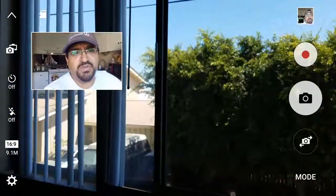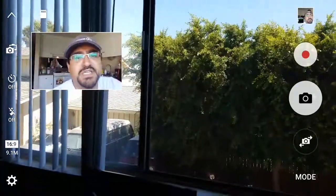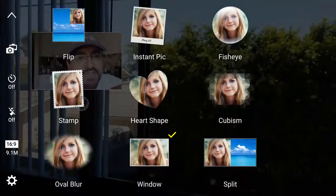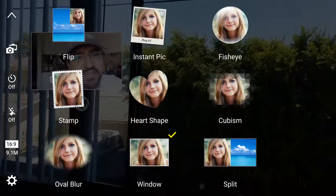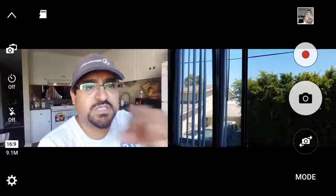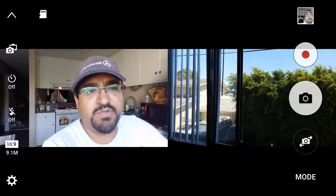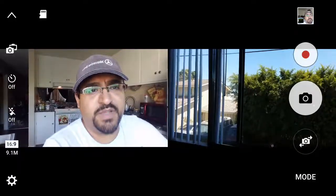Nobody is actually telling you that in order to record two videos in one, you have to click anything other than flip. You can even do split — split will have both cameras on at the same time and make a really wide widescreen picture.